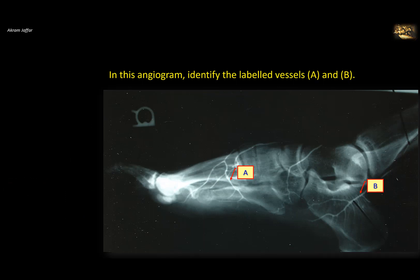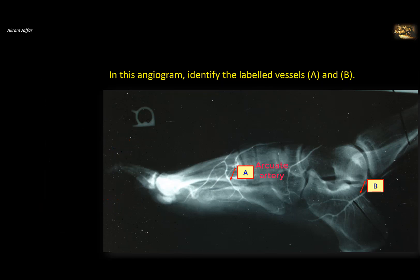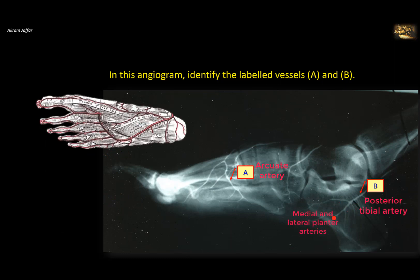In this angiogram, identify the labeled vessels A and B. Vessel A is the arcuate artery, which is the continuation of the dorsalis pedis artery crossing the dorsum of the foot from medial to lateral and providing metatarsal branches. Vessel B passes behind the medial malleolus — it is the posterior tibial artery, and here are its terminal branches, the medial and lateral plantar arteries.